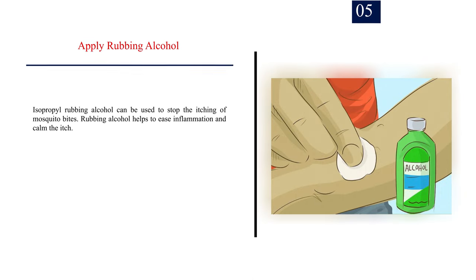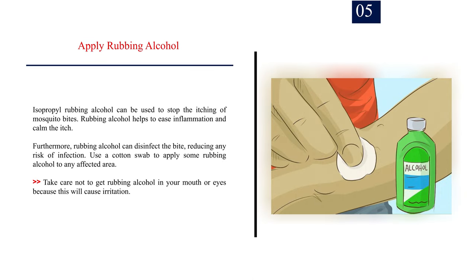Number 5: Apply rubbing alcohol. Isopropyl rubbing alcohol can be used to stop the itching of mosquito bites. Rubbing alcohol helps to ease inflammation and calm the itch. Furthermore, rubbing alcohol can disinfect the bite, reducing any risk of infection. Use a cotton swab to apply some rubbing alcohol to any affected area. Take care not to get rubbing alcohol in your mouth or eyes, as this will cause irritation.